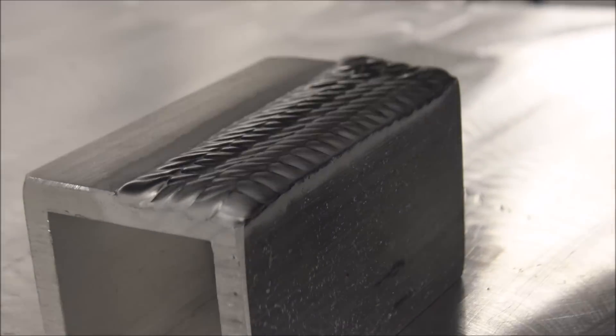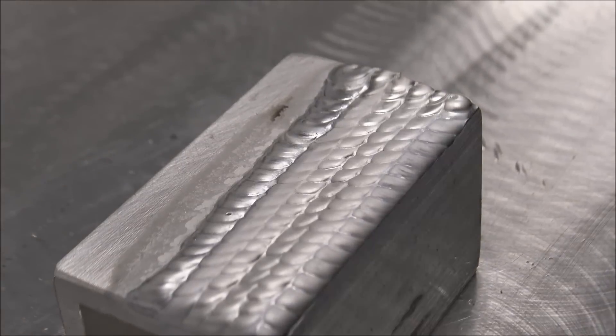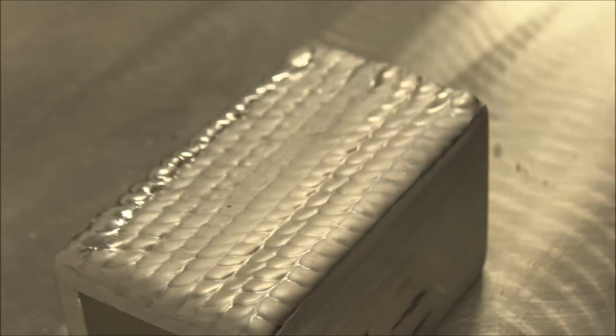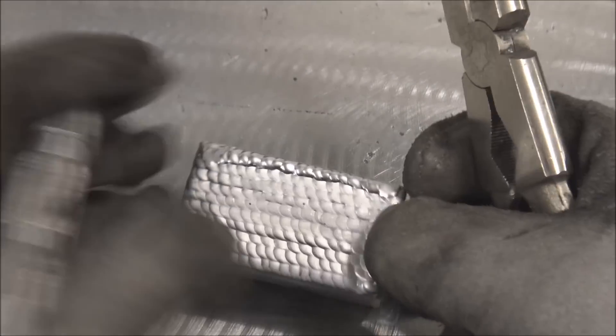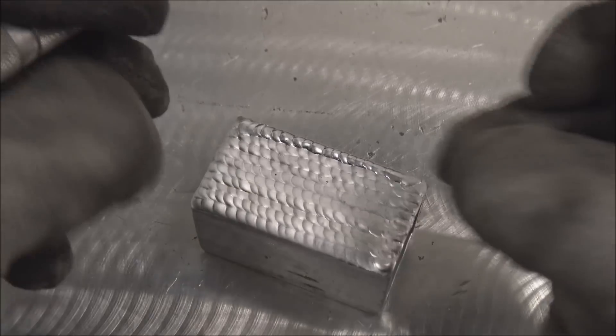That was the 5356 rod; now I'm switching to 4043. This first half is the 5356 rod, so we'll mark that with a 5. That last bead is shinier because every time you put a bead on, the etched layer from AC welding frosts over the width of the rest of them.